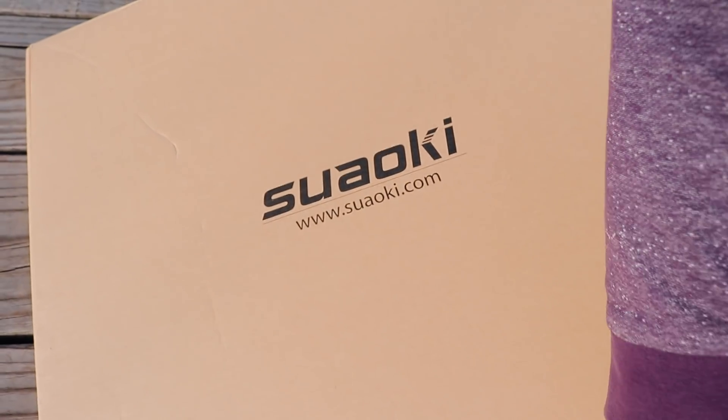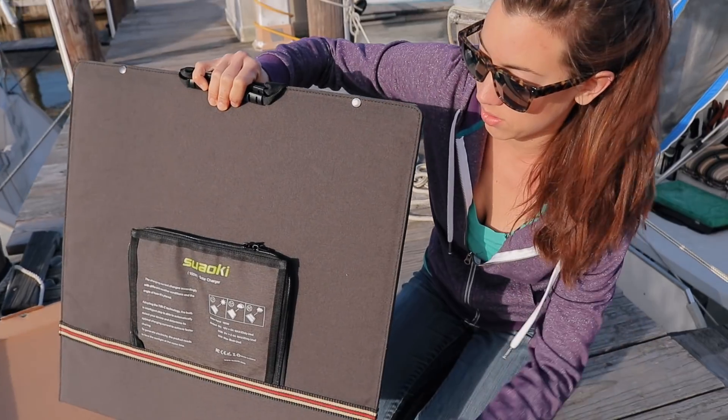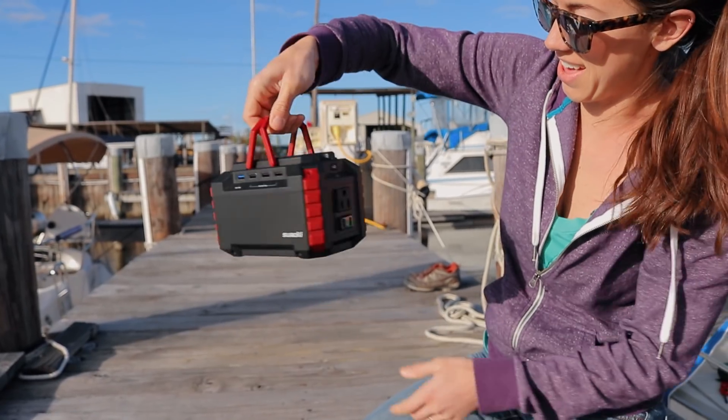Suaoki reached out to us and said they had a solar panel and a battery that they thought we would really find useful. We kind of thought, well, we've just bought solar panels and batteries — we don't really need this stuff.